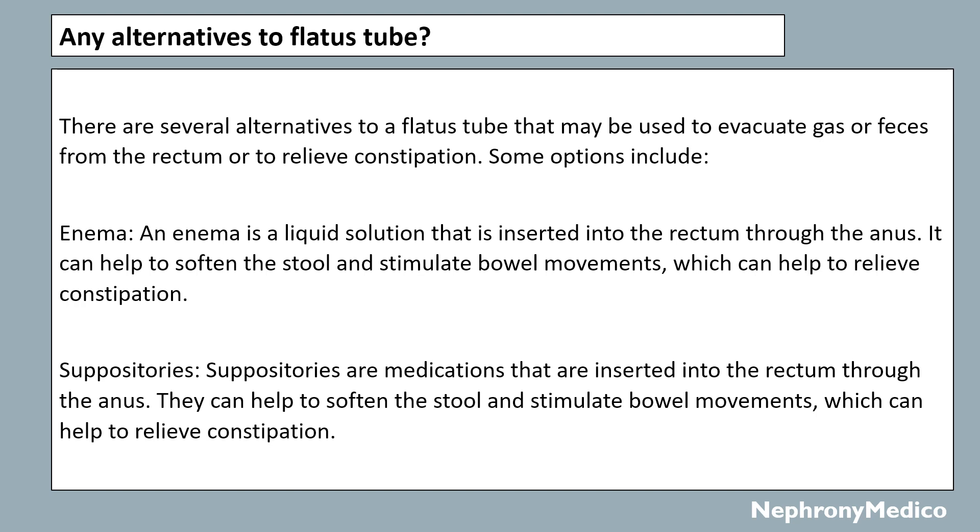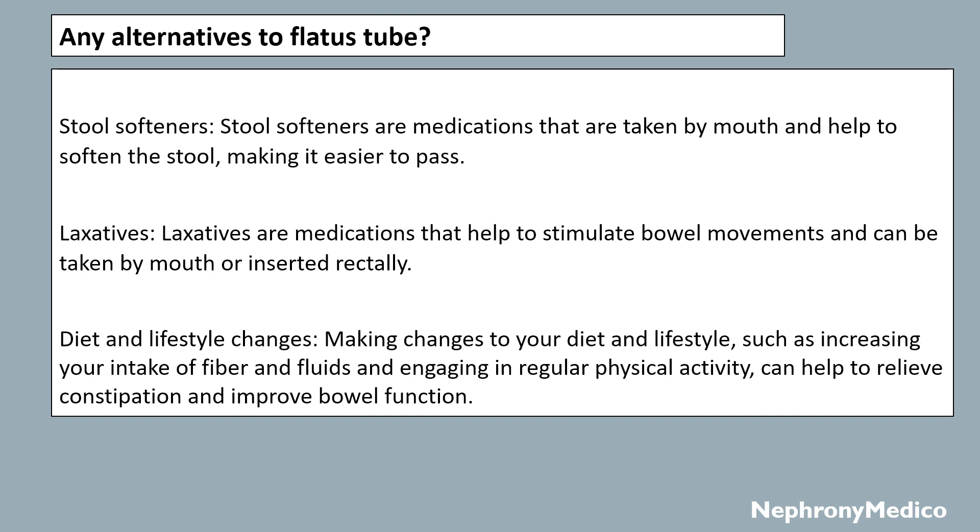Are there any alternatives to a flatus tube in the market? Yes, there are several alternatives that may be used to evacuate gas or feces from the rectum or to relieve constipation. Some options include enemas, suppositories, stool softeners, laxatives, and diet and lifestyle changes — such as increasing intake of fiber and fluids and engaging in regular physical activity — which may help to relieve constipation and improve bowel function.